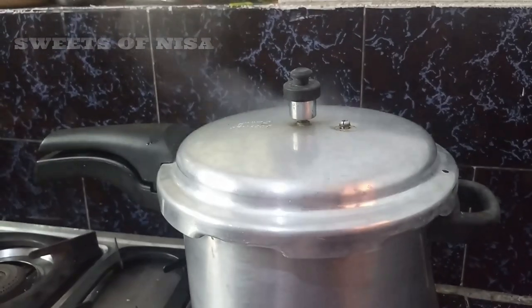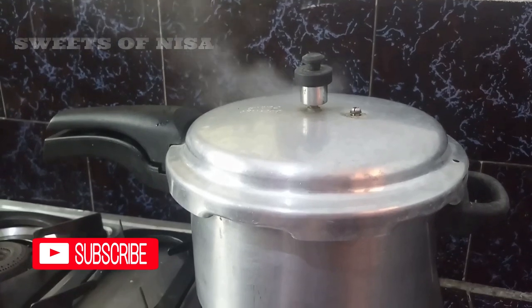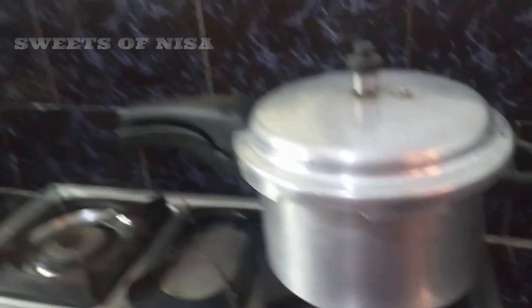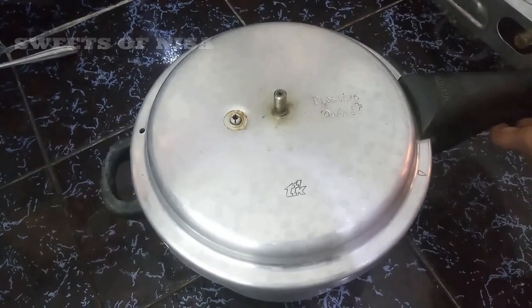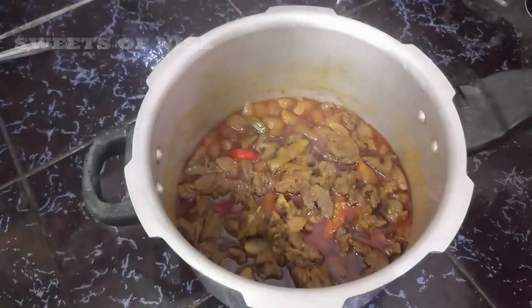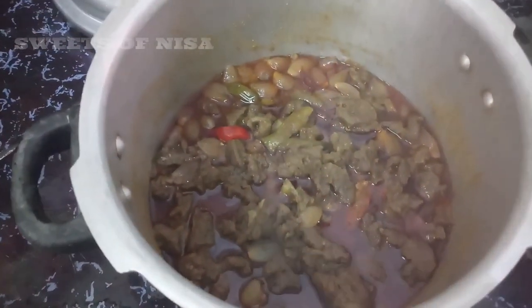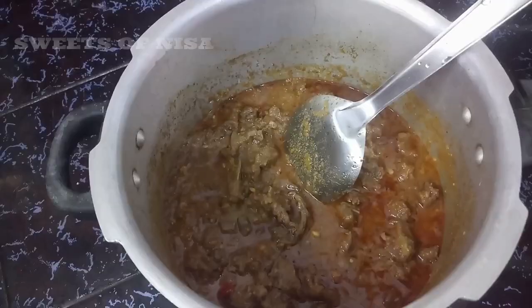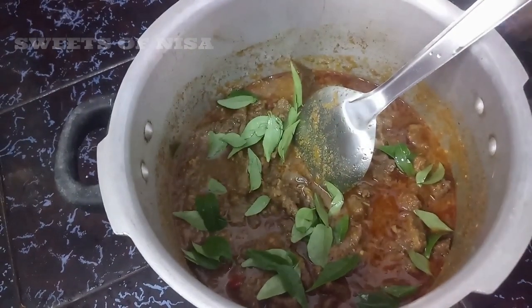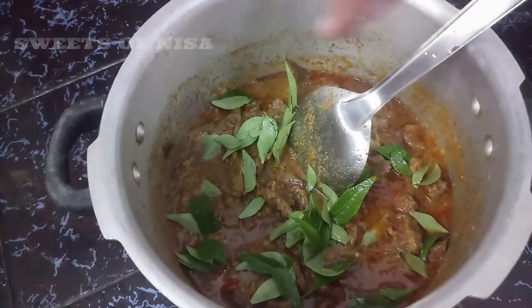Put the onion in the pan and mix it up. Put the onion in the pan and add the onion.